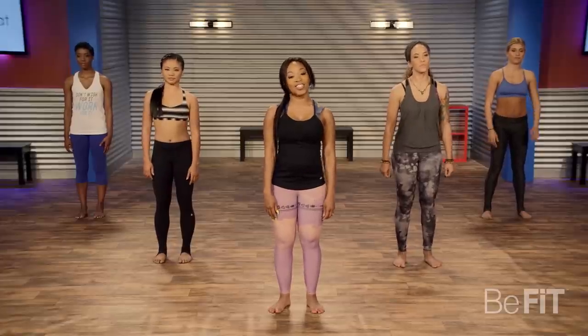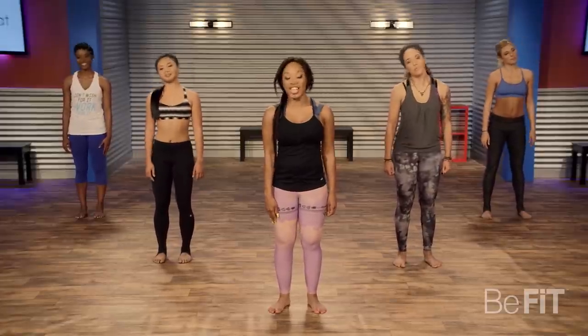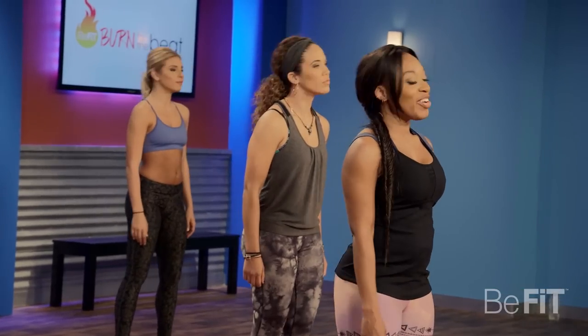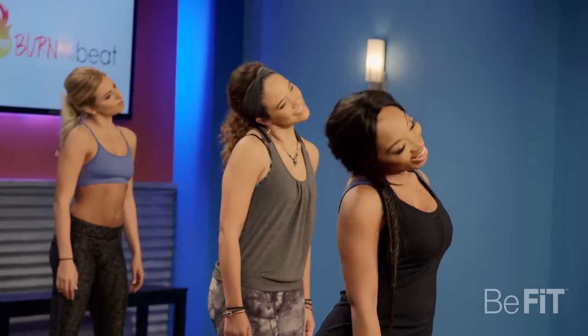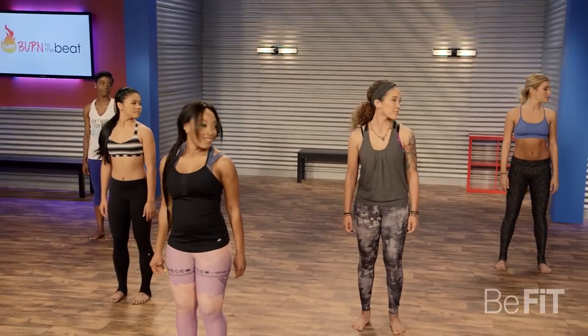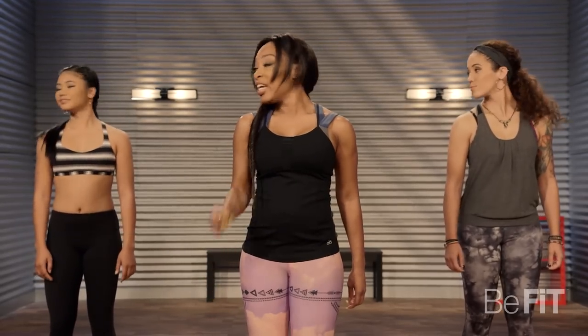Ear to shoulder and opposite side. Let's warm up that neck — we're going to be working it a lot today. Just loosen up that body, get it ready to work. Now turn it right to left, lead with the chin. You can do a little tapping in the heels if you want to.